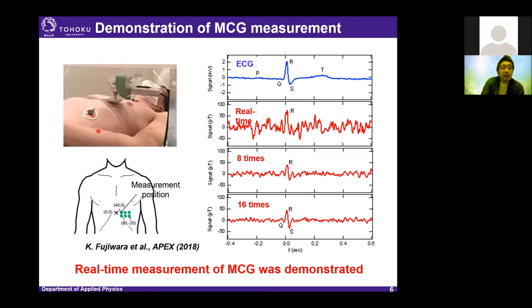Returning to the MCG measurement: we measured MCG using our TMR sensor module. The blue signal is the electrical ECG signal as reference, and the red signals are the magnetic MCG signals. For real-time measurement, we observe only R peaks, the highest peak of MCG. But by increasing averaging time, we can clearly see the QRS wave of MCG. This is the first demonstration of MCG measurement by TMR sensor.